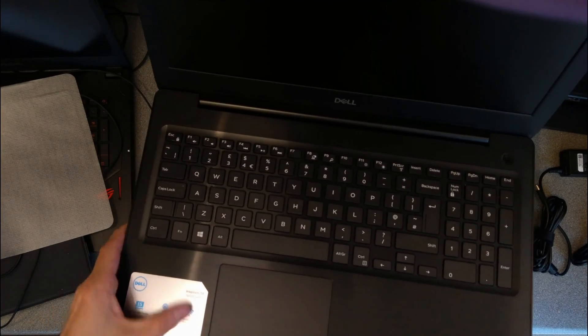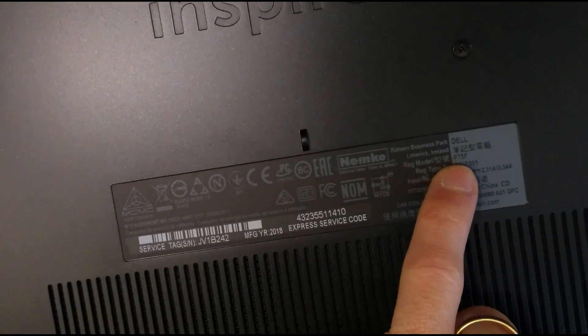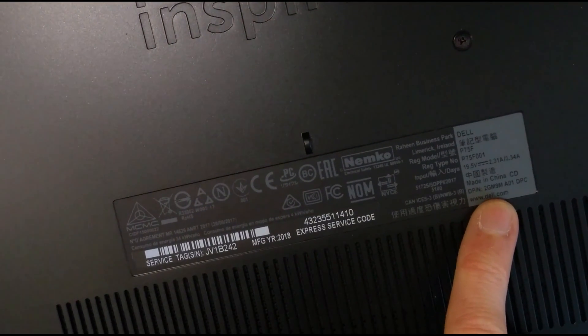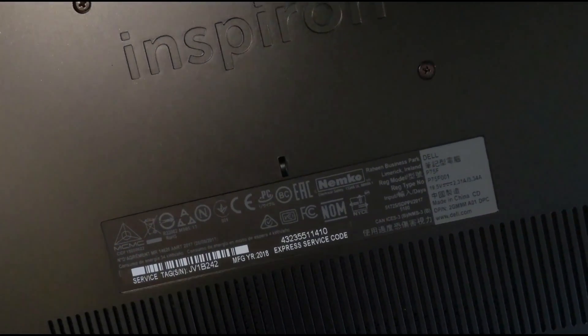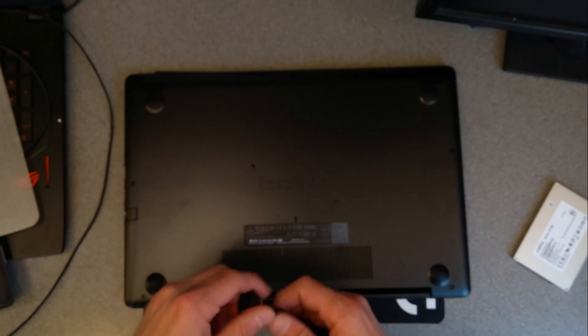Hi everyone. The plan today is to work out how to replace the hard disk in this Dell Inspiron 15 5000 series — more specifically, the Dell model number P75F, registration type number P75F001, Dell part number 2GM9M, manufactured 2018. It looks like it's going to be a nightmare to open, as most modern machines seem to be.